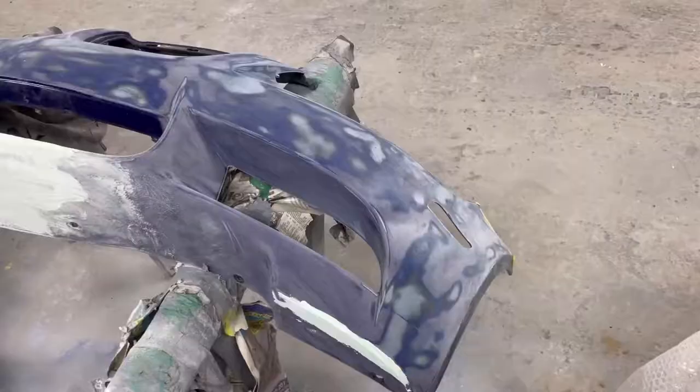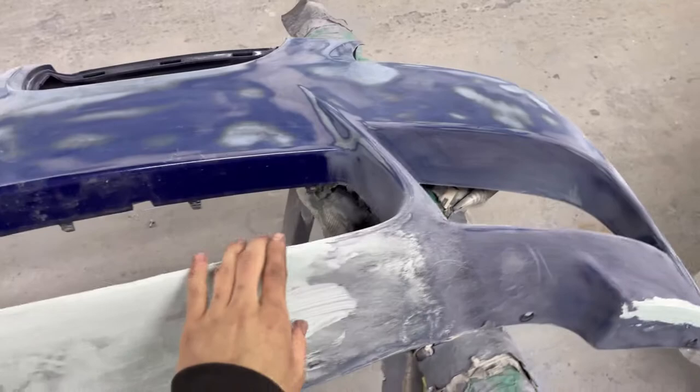We got James over here doing the body work, getting this done for me. He's got some bondo put down — there were some scratches on the bottom where someone ran up on a curb. He's going ahead and knocking that out. He stripped the whole thing since the clear was coming off. I'm going to show you what it looks like, then we'll get the thing primed, put on the car, mounted up, and get it ready for paint.